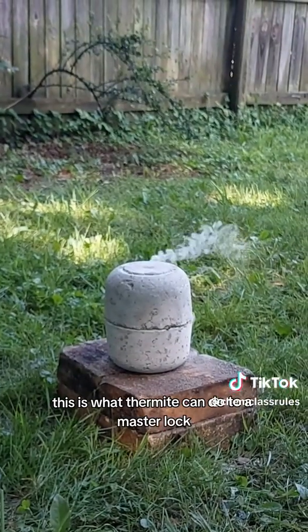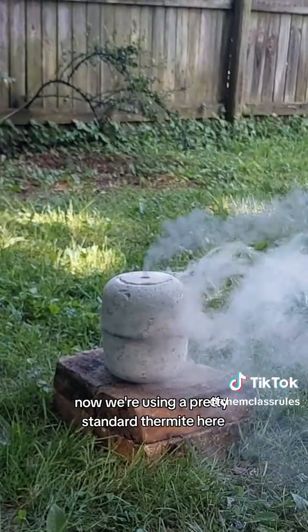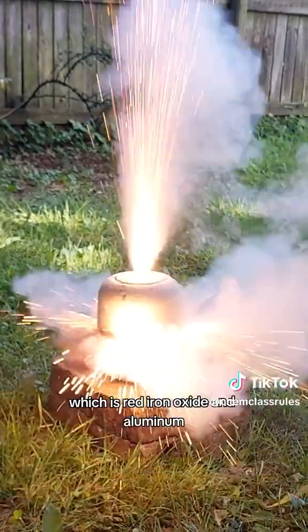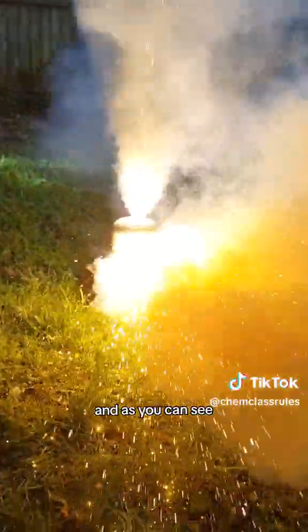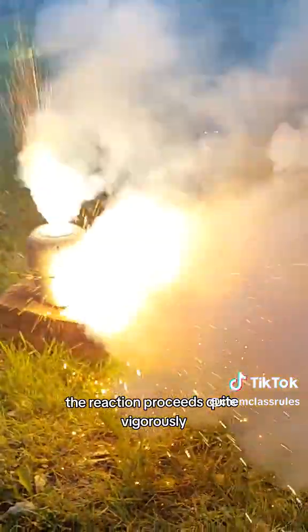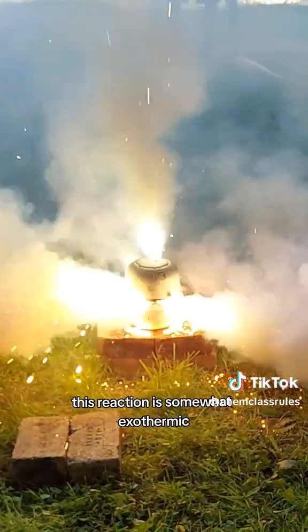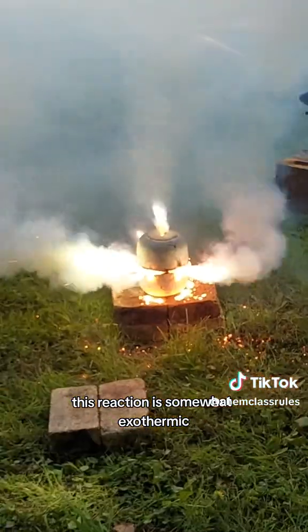This is what thermite can do to a master lock. We're using a pretty standard thermite here, which is red iron oxide and aluminum. And as you can see, once they're given a little bit of activation energy, the reaction proceeds quite vigorously. And as you can also see, this reaction is somewhat exothermic.